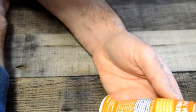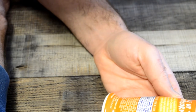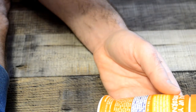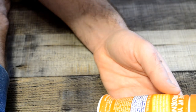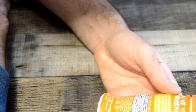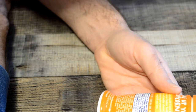So first ingredient — it's a good sign — first ingredient is cheddar cheese: milk, cheese, cultures, salt, enzymes. Then it goes down from there: maltodextrin, sunflower oil, lactose, sodium phosphate, natural flavor, disodium glutamate, spice, silicon dioxide. There are all sorts of ingredients in here.